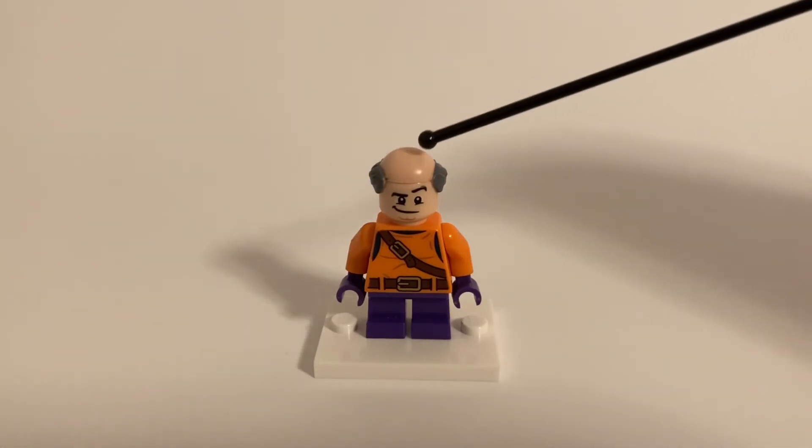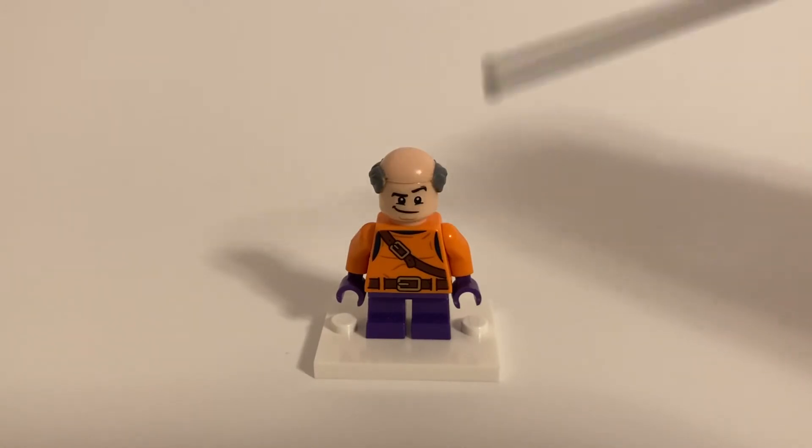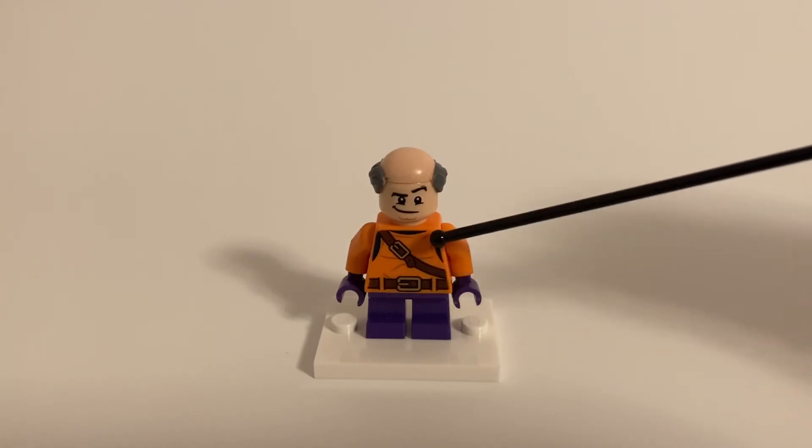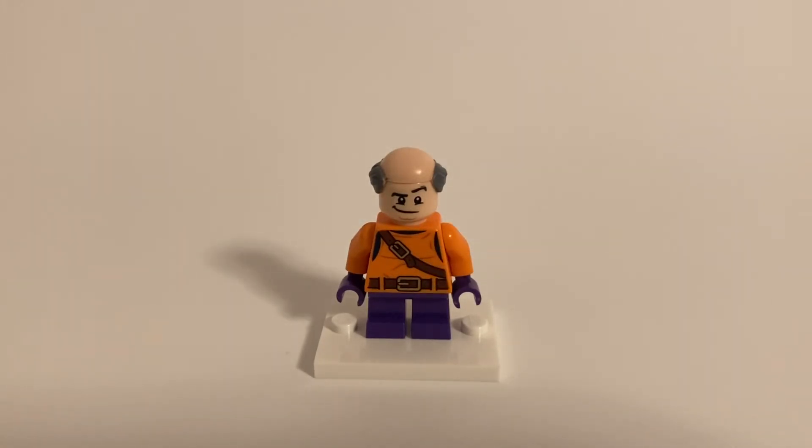From top to bottom: the hair, or lack of, you can get from Alfred from the Lego Batman movie. The head is from Mighty Micro's Superman. The torso is from Hobgoblin from the Spider-Man line of sets.